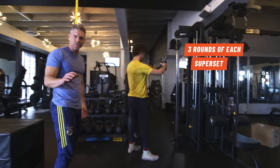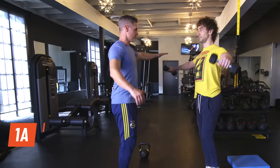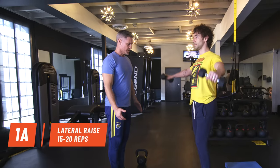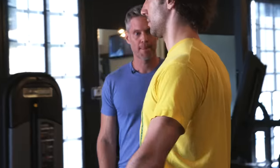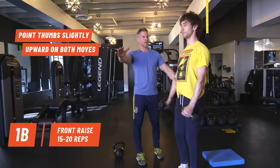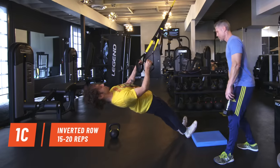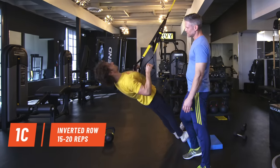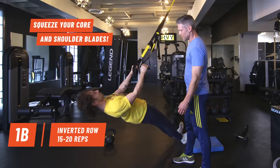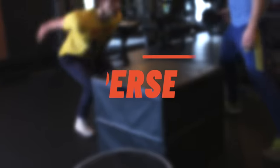Let's get into super-setting — two exercises repeated back-to-back without any rest. We're doing three rounds of all these exercises, 15 to 20 reps. Great stabilization for the ankle. No shrugging the shoulders — pull with the elbows. Your hands are just hooks, pull from your elbows. That was super set number one.